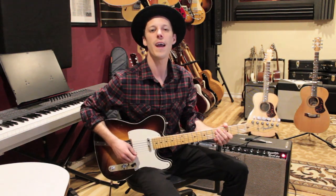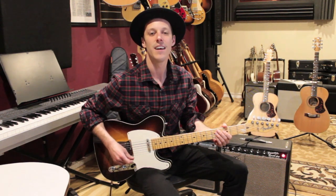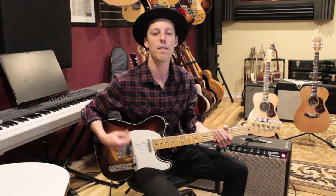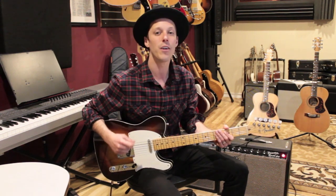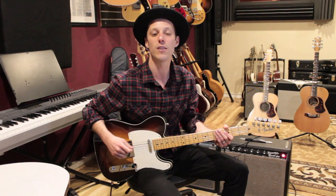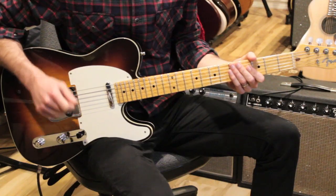Hey, what's up guys, John here. Hope you're having a great day and welcome to my studio. In today's lesson we're gonna take a look at 'More Today Than Yesterday' by Spiral Staircase. The song is a great song to work on your rhythm playing. There are two main sections and I'm gonna break down both parts. Before we get into the lesson, make sure to hit the thumbs up button and subscribe if you're new here. We post brand new guitar lessons every single day.